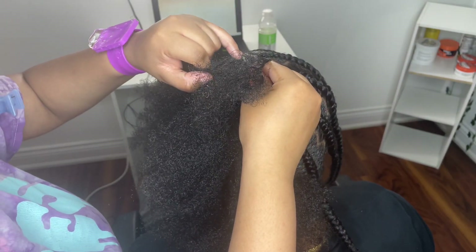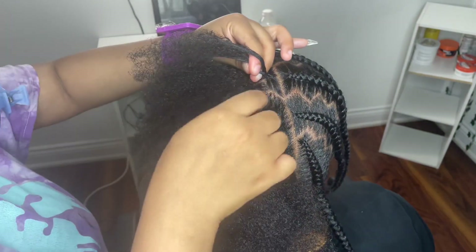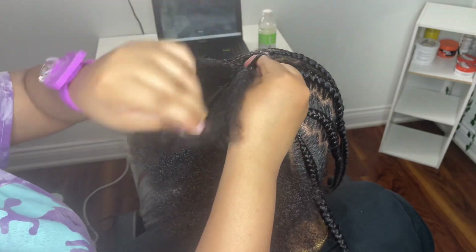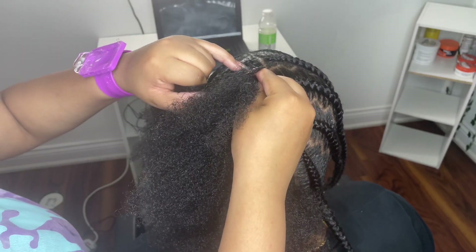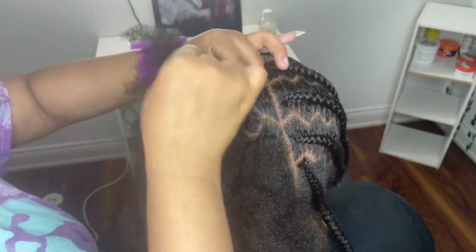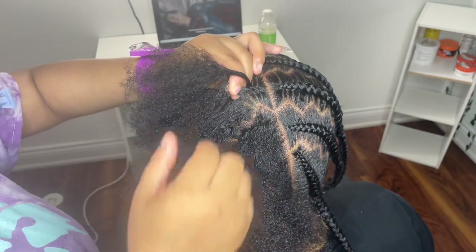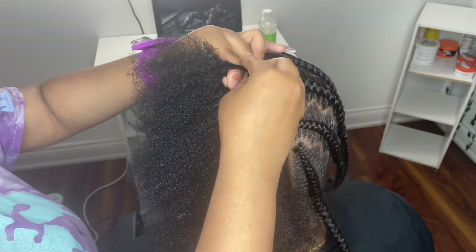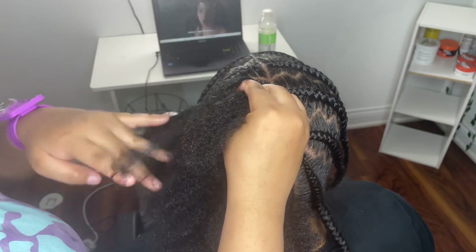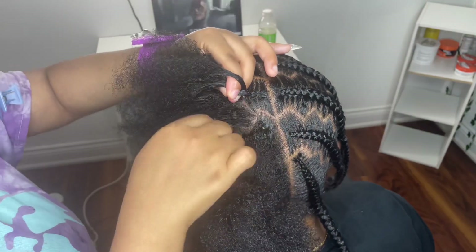Then I go in with my acrylic nail — I only put it on my pinky. When I see people having an acrylic nail on their pinky, it's literally the best thing in the world for control in stitch braids. It will bother you at first, but the more you use it and the more control you have over your fingers, you'll be fine. Always make sure you're using only the pointiest part of the nail, not the edge.